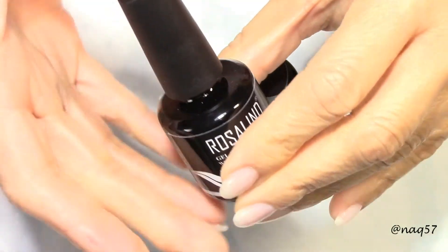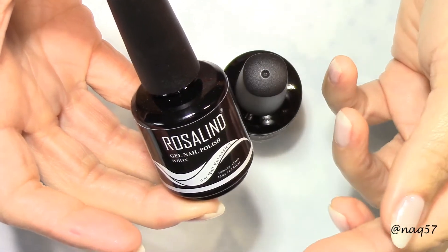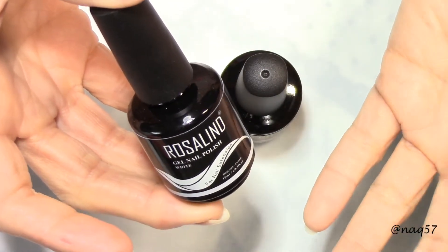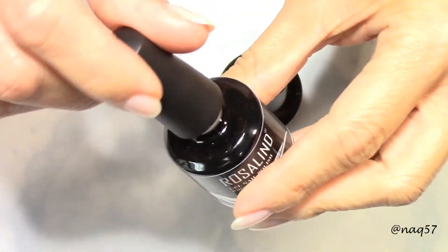These are builder gels — a builder gel is one that you will use for an overlay of your natural nail, or to extend your natural nails, meaning making them longer by use of a paper form.